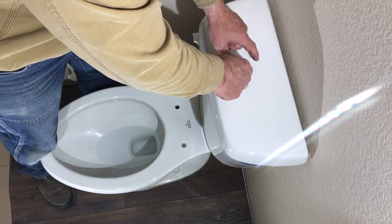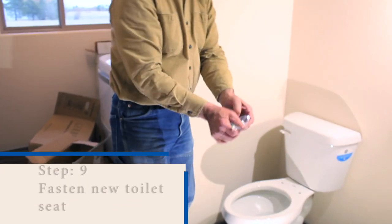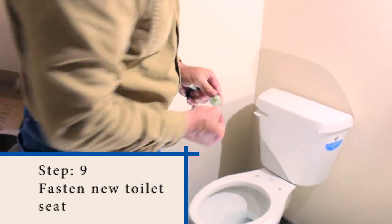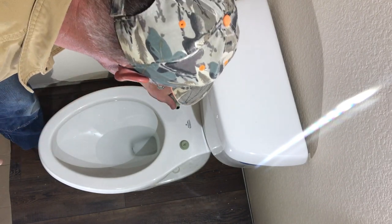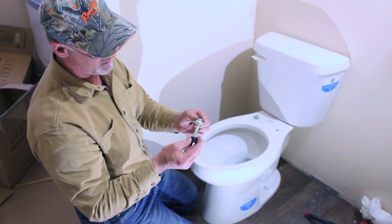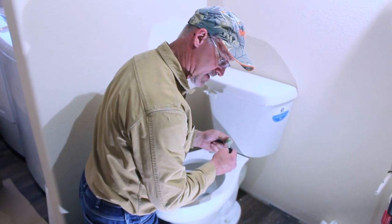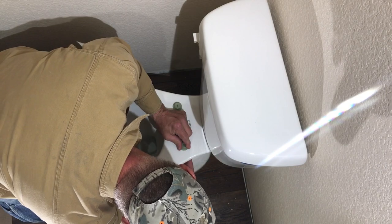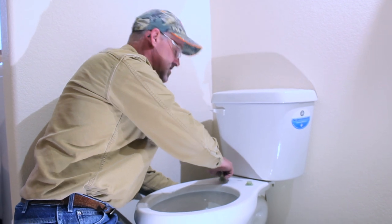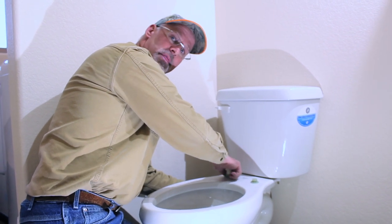Unless you've got a dual flush, you'll have to line things up and may need to make some adjustments to your push buttons. Stick your hardware on there first — pop that in and these just screw on underneath. If you've got a cordless drill it goes pretty quick, because sometimes those threads are kind of tight. These toilet seats are one of those things people put on and then they're loose in about a month to six months, flopping around.